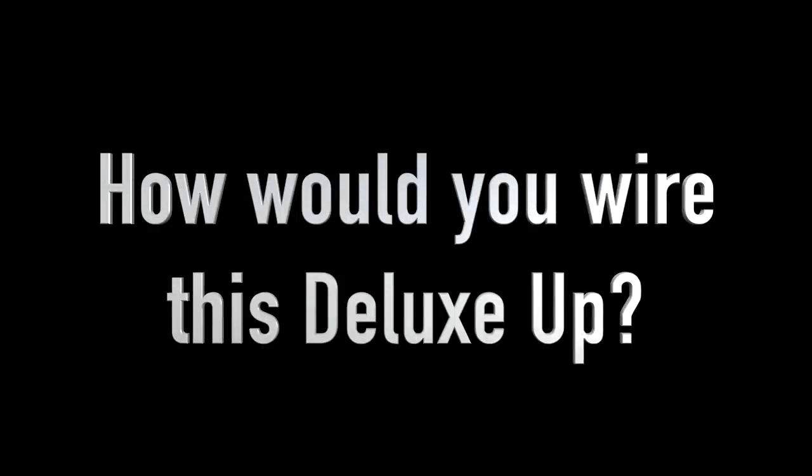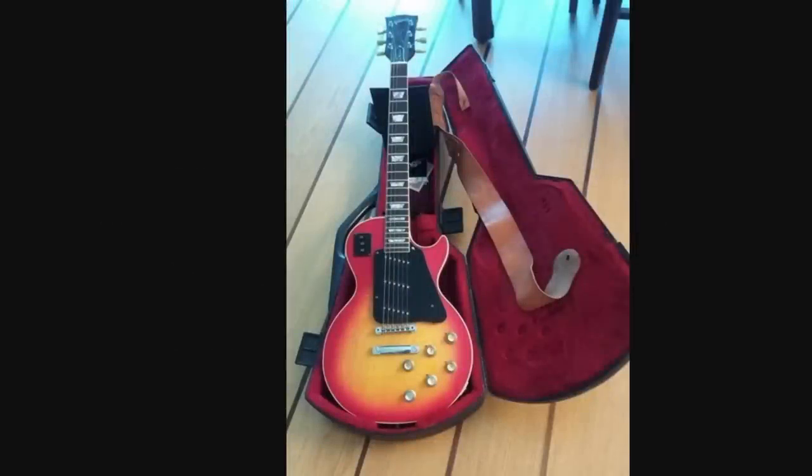I would love to hear your thoughts in the comments section below, because I'm not a wiring wizard — I don't know all the secrets. But besides those modifications, this just seems like a mid-70s Deluxe.